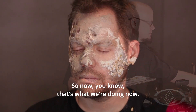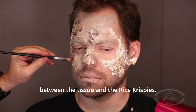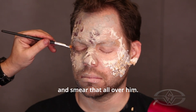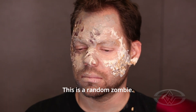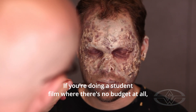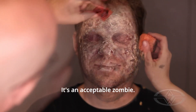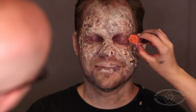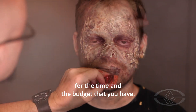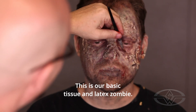We have all this texture on his face between the tissue and the Rice Krispies. We're going to put some black gook in that and smear that all over him. This is a random zombie. If you're doing a student film where there's no budget at all, this is how you make your zombies — it's an acceptable zombie. You have to tailor what you can do for the time and the budget that you have. This is our basic tissue and latex zombie.